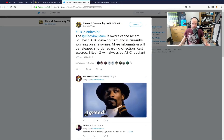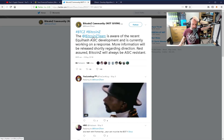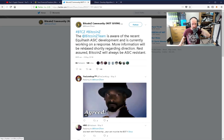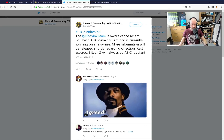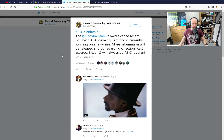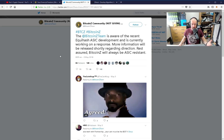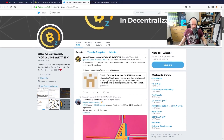They were one of the first to respond to the release of the Z9 Mini. You can see this tweet here: 'The Bitcoin Z team is aware of the recent Equihash ASIC development. It's currently working on a response. More information will be released shortly regarding direction. Rest assured, Bitcoin Z will always be ASIC resistant.' This was obviously a very strong anti-ASIC miner response.